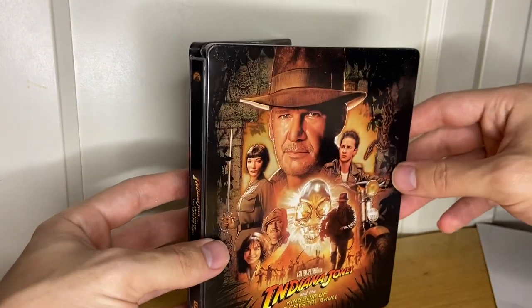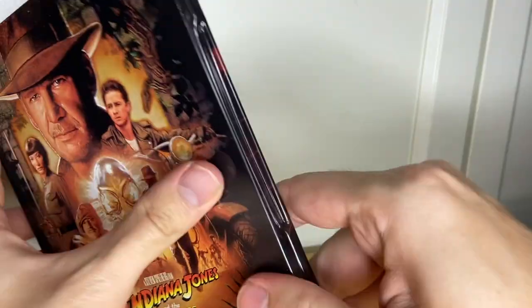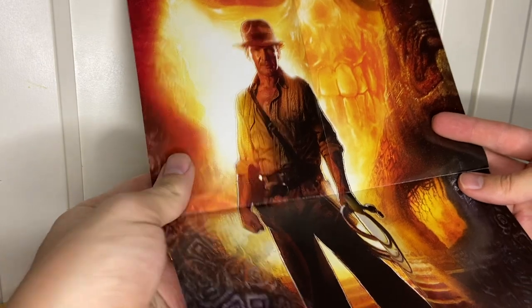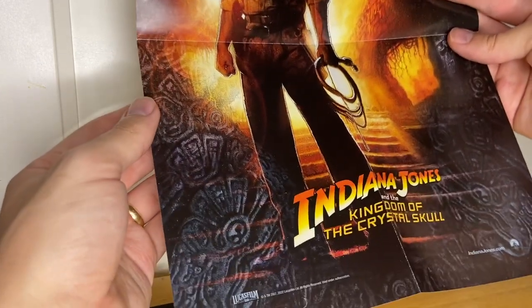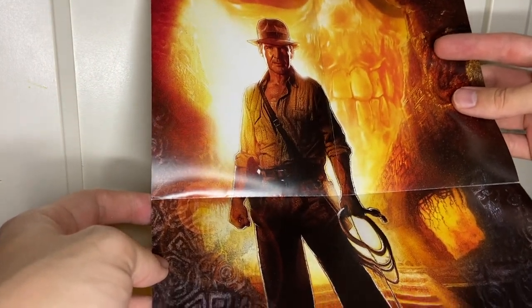There's the Jones family. Nicely put together set again by Paramount. And this is the poster that's included — very nice. The teaser poster for the movie, a mini version of it included here as they did with the rest of them.